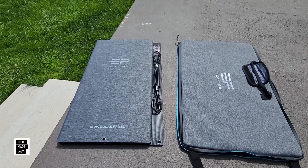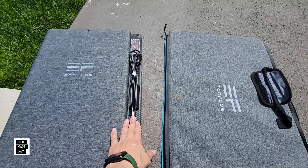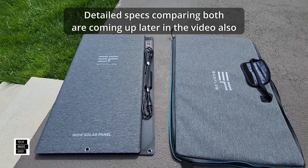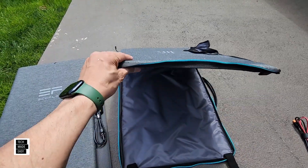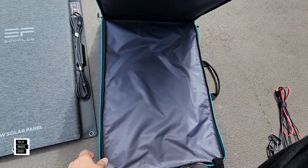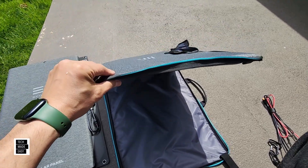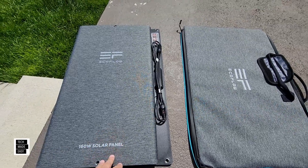Here's the original 160W panel. Your solar cables are on the side — I'll leave those closed since we're just doing a visual. Notice that the top part is hard and the bottom part is soft. The hard part is your kickstand — it's what helps you keep the solar panel propped up. So that's your kickstand, and this is your panel.